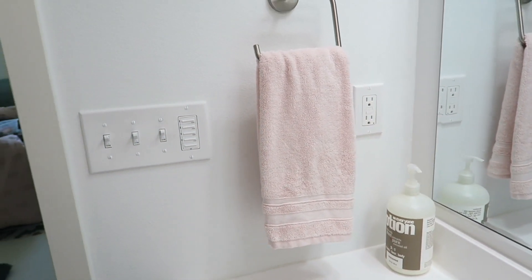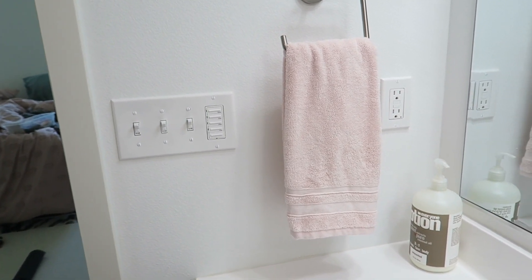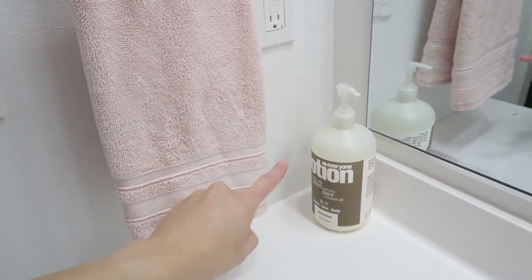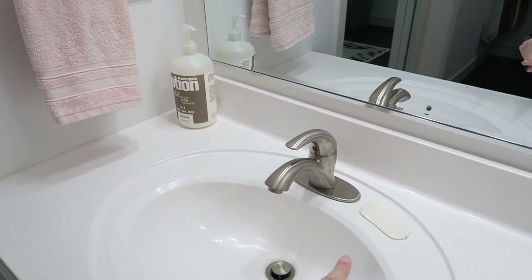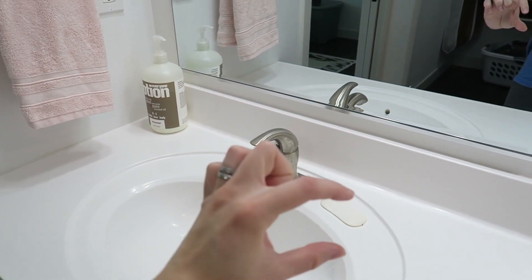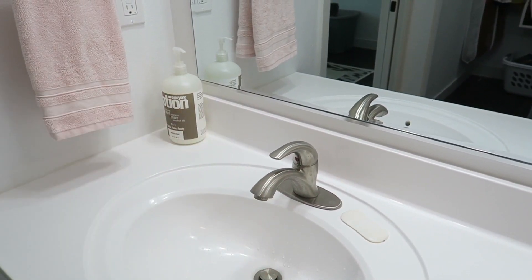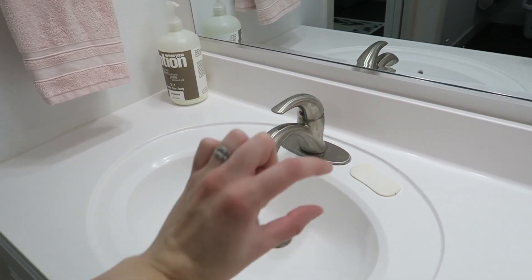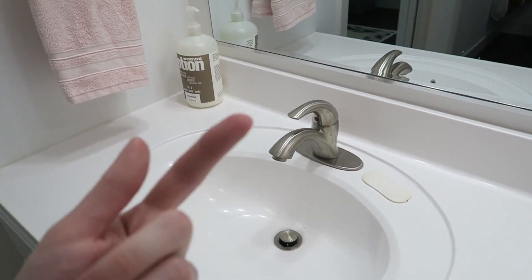Over here we just have our pink towel. The theme for my bathroom is kind of like a pink color — I'm going to be bringing other colors in later. I just have some lotion and some bar soap. I need to get one of those bar soap lifts so it doesn't sit directly on the counter because it does make quite a bit of a mess.